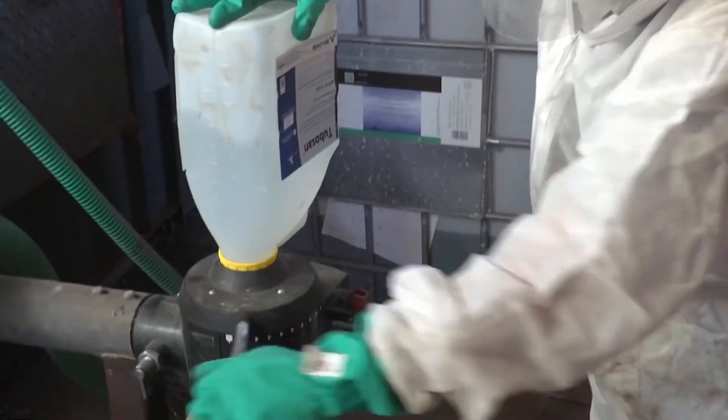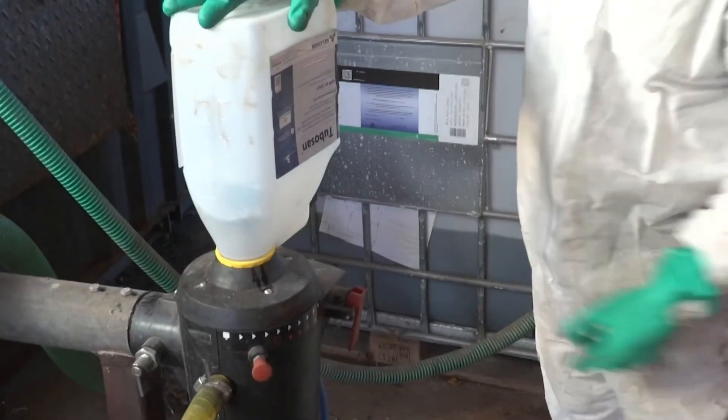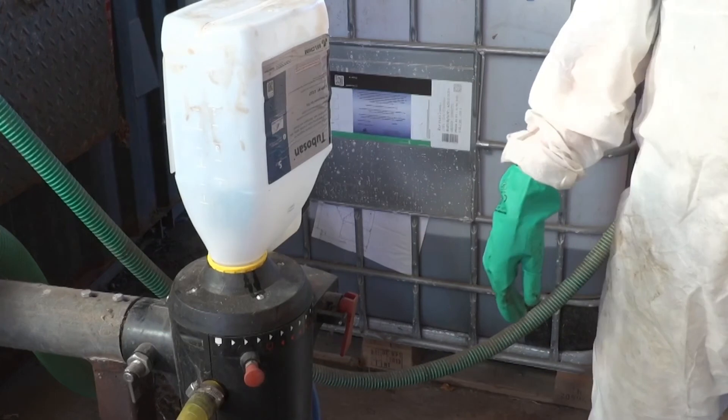This is the first year where we've actually got something that we think is workable, and it is actually easier for us to swap the caps over and put it through the closed transfer system than it is to pour it in through the standard induction hoppers.